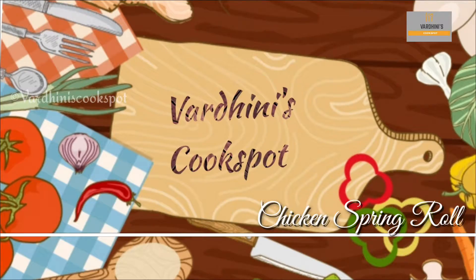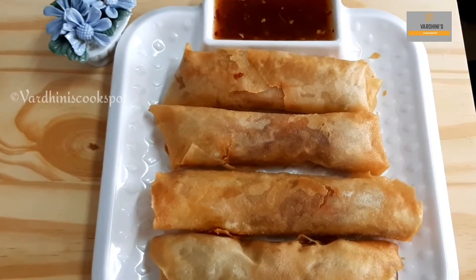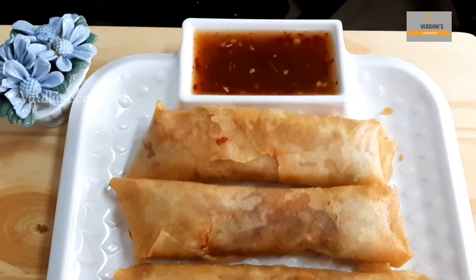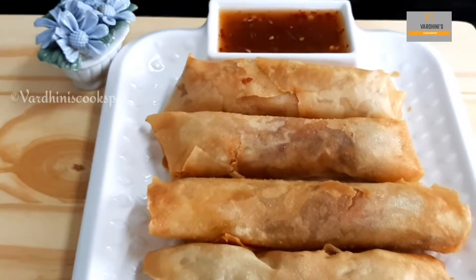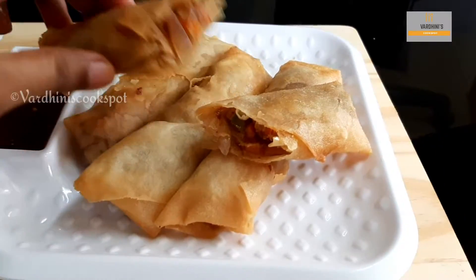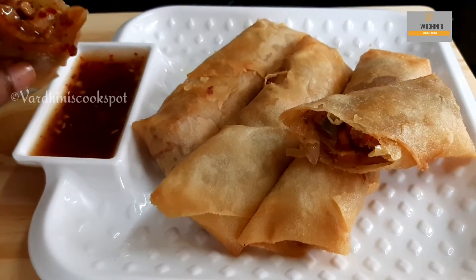Hey everyone, welcome to my channel. Hope all are safe. Today we'll be making chicken spring roll. I have made the chicken spring roll with the sweet and sour dipping sauce. The chicken roll is crunchy and goes well with the sauce.